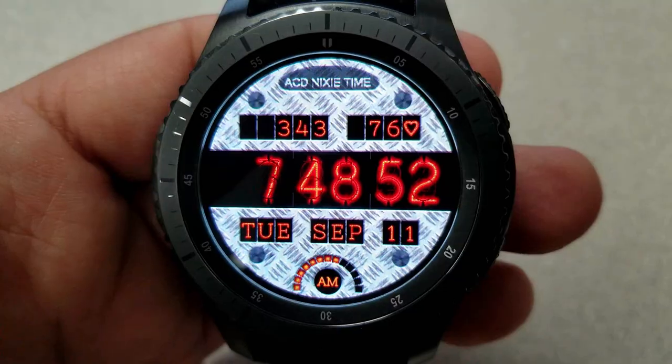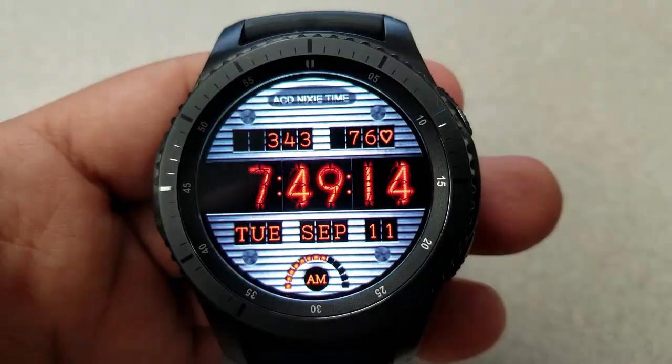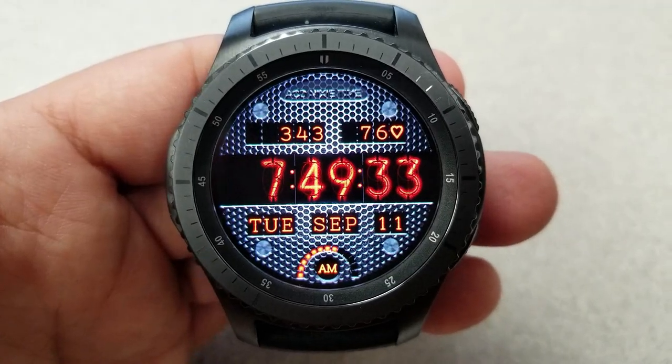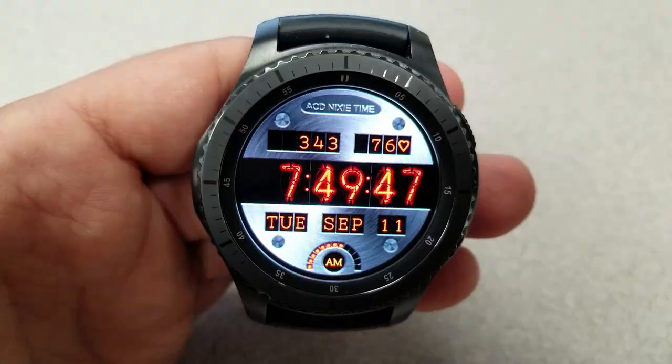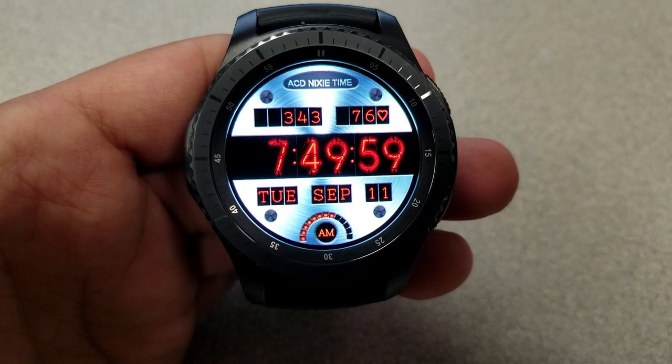There's a graphical battery indicator at the bottom, and double tapping on the center enables you to cycle through 13 metallic looking backgrounds. They're all very high quality graphics with vibrant colors and a great array of different textures too.